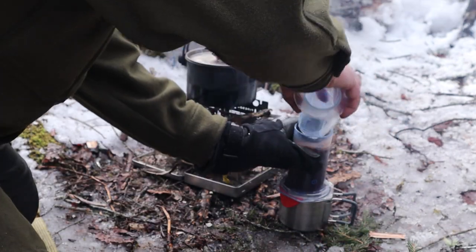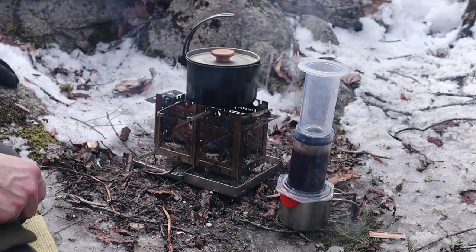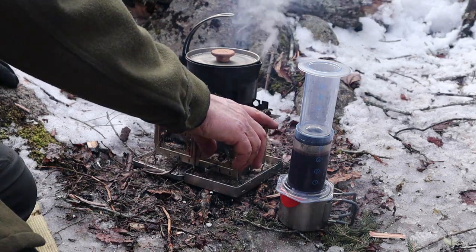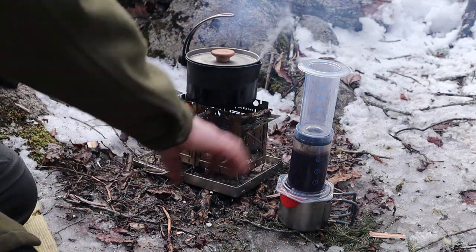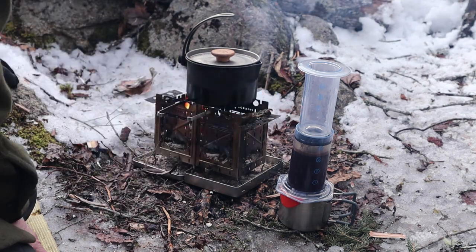Got to get the plunger on to grab the seal. There are a couple of different ways of using an Aeropress. One is the originally intended method, which is what I just did. The other one is flip it upside down, and you don't have to worry about getting the plunger in to grab the seal.